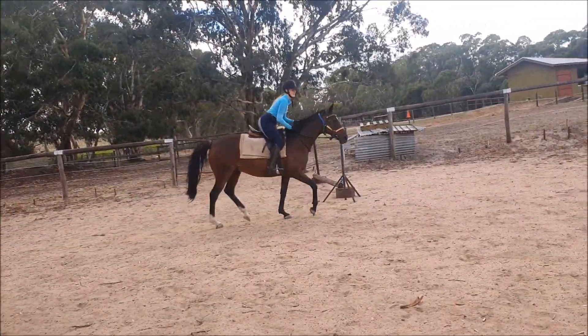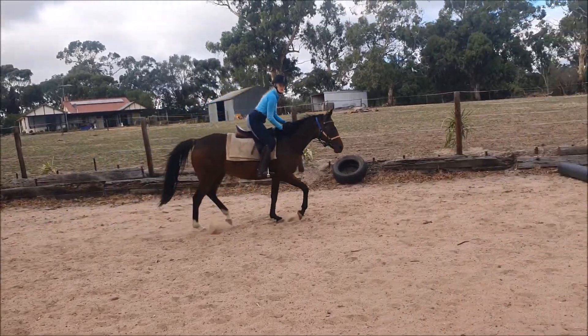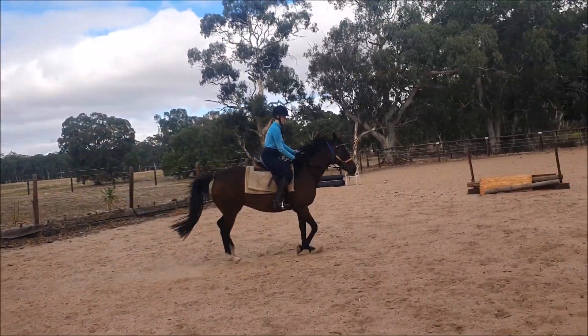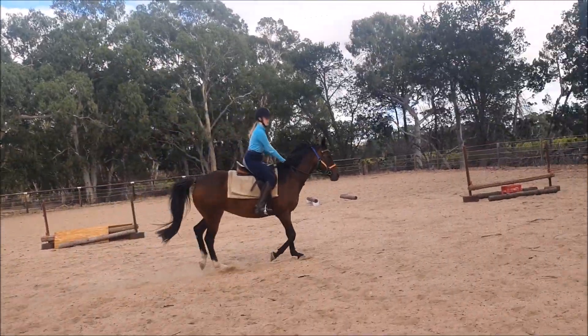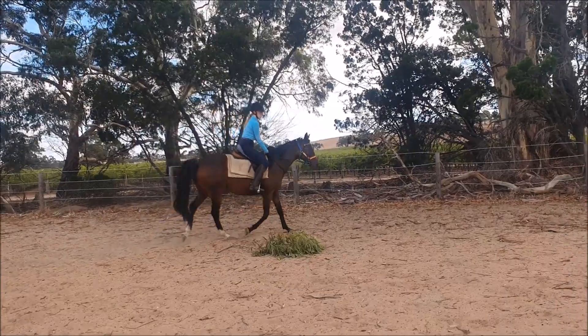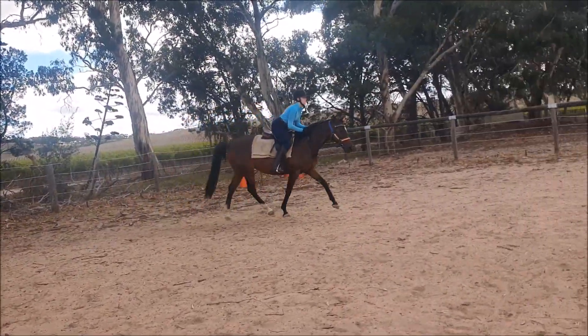Feel how you lifted your hands a little bit? So when you lift your hands to do that, you're going to lift your hands when you jump. Go rising again. Now this time I want you to think before you go two point — take your hands slightly forward into her neck. Go two point. Well done. Feel the difference?